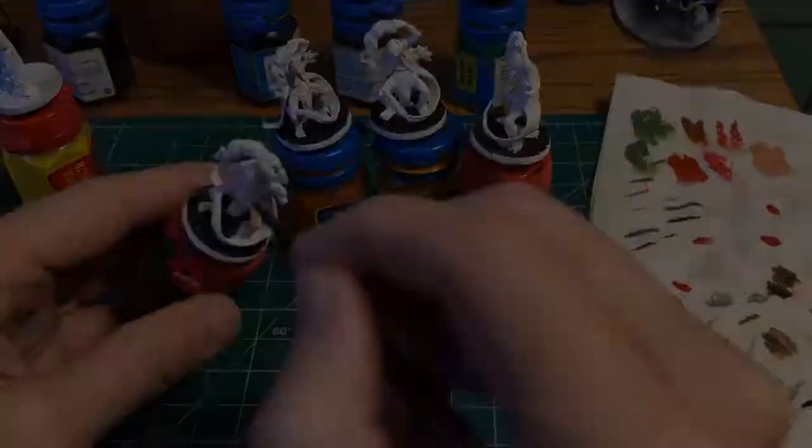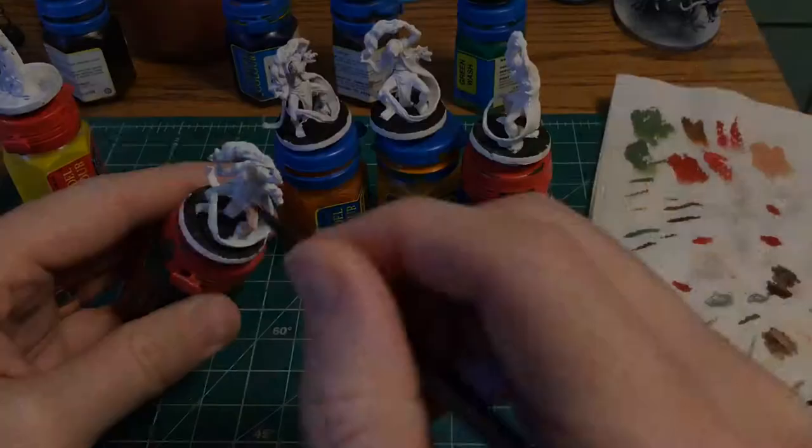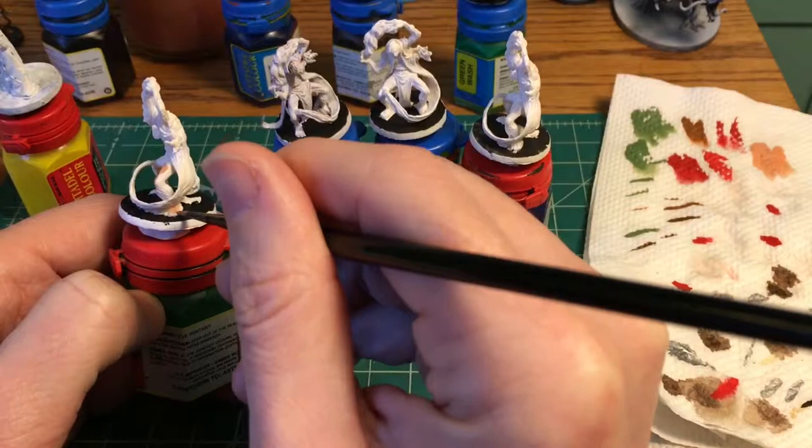So this is Dorf Flesh — it's an old Citadel paint — and let me tell you why I'm using this. Let's ramble about paint here for a minute.